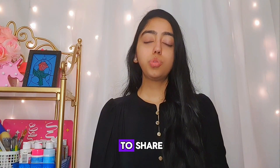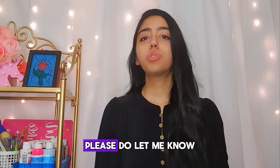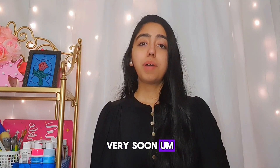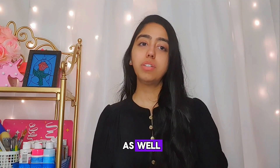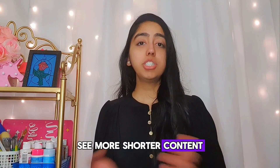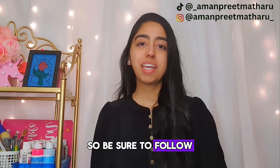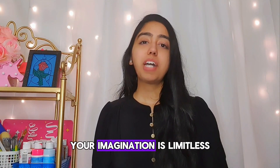I'll be posting art tutorial videos on YouTube, TikTok, and Instagram. If you want me to share more art series like these, please do let me know and tell me what topics you'd like me to cover. Thank you so much for watching. I'm also posting a lot of YouTube Shorts since I know you love shorter content, and I'll continue doing that. For more short content, follow me on TikTok — the links are in the description below. These are my socials, so be sure to follow. I'll see you next time — take care, stay creative, and just remember: your imagination is limitless. Bye!